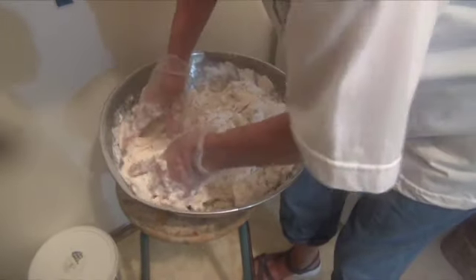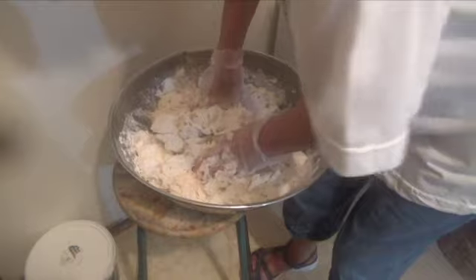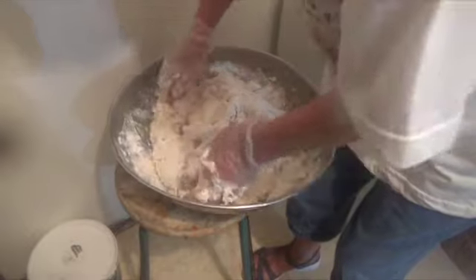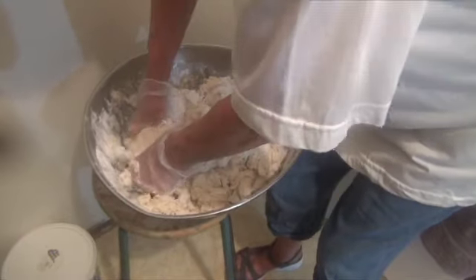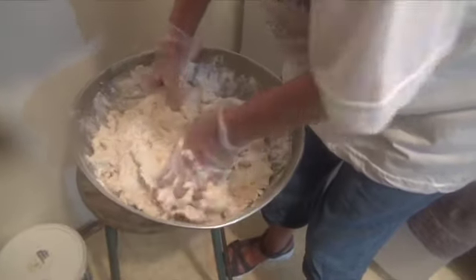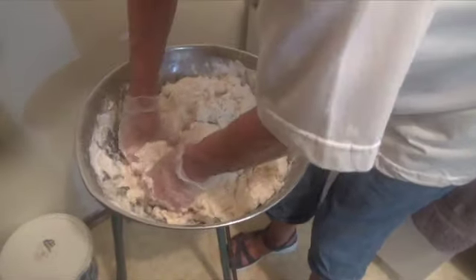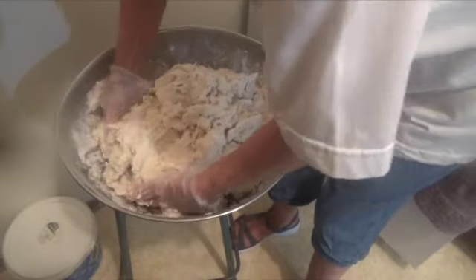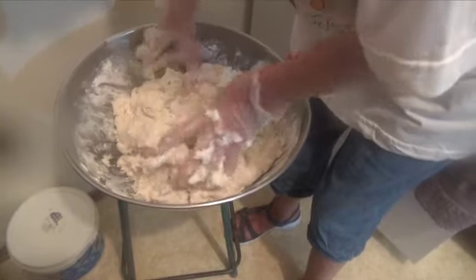Perfect measurement. Well, sometimes it works out perfect and sometimes you've got to add a little more. I try to be very careful when I measure it — I make sure that the cups are level.